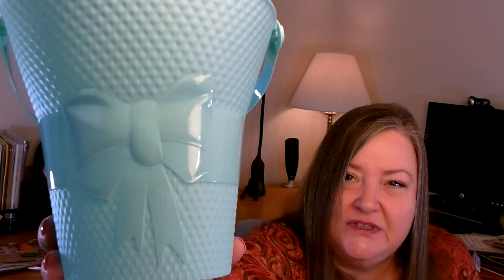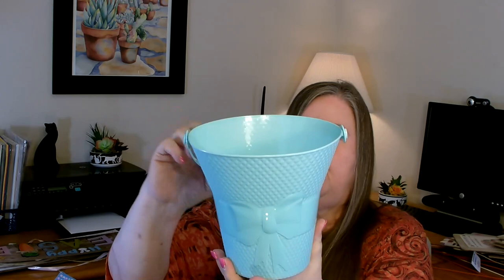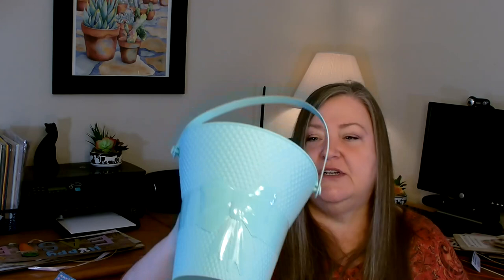A brand new basket I found this year that I haven't seen before — I immediately had an idea of what I wanted to do with it. It's simple-looking but really pretty with texture and a bow and more texture around the bottom. I really like the shape — it's kind of fluted at the top and it does have a handle. You could get this in green, pink, and maybe blue. I thought that was pretty and I have an idea for it — I grabbed one.